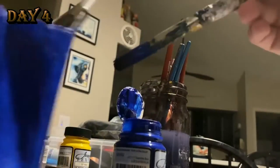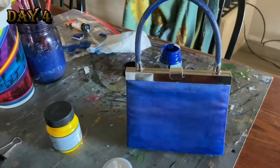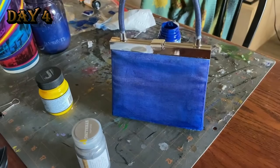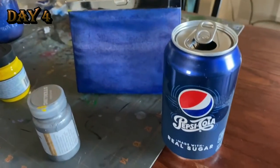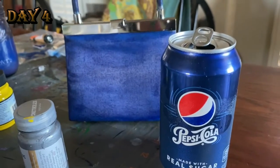After I painted it, I realized it was the exact same color I needed — it was a Pepsi blue, and I love Pepsi. It is delicious to me, especially the stuff with real sugar.